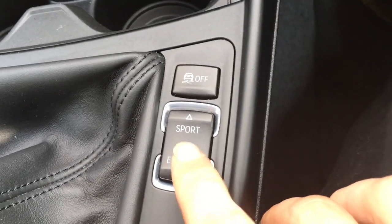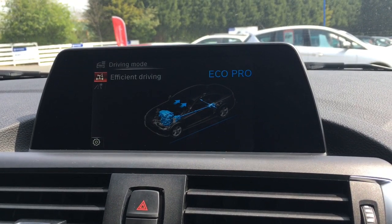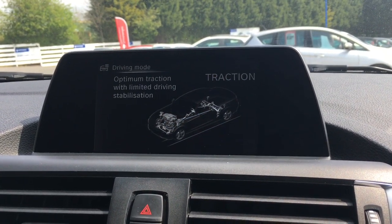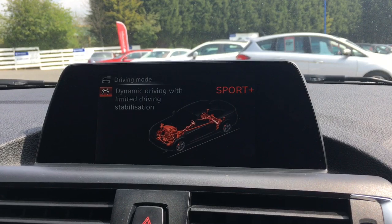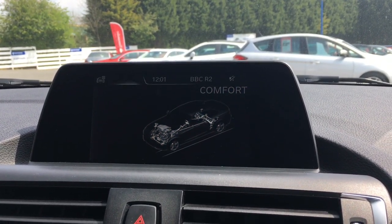Here we have the driving modes. If I just go back up to the screen, we've got Eco Pro, traction, sport, and sport plus. We've got comfort as well.